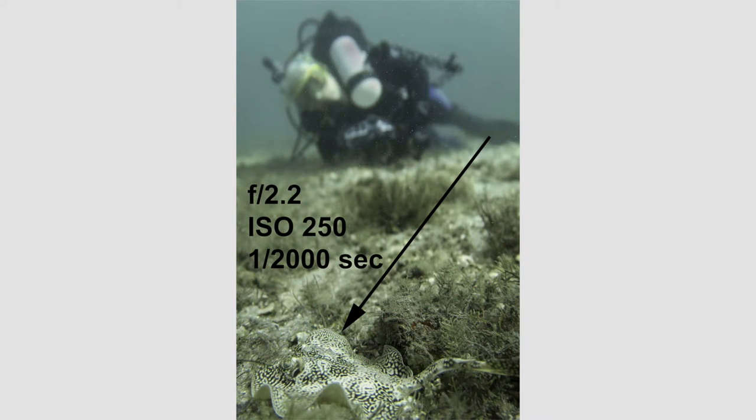Two more examples. This is close focus wide angle. I got this juvenile ray — really cool, small ray, just a few inches in size. You can see the arrow pointing to it because it kind of blends with the background. I focused on it, locked my focus, and recomposed my picture to get my dive buddy in the background. I had an open aperture and I got away with a very fast shutter speed of one two thousandths of a second, so I froze any motion blur. But my dive buddy is really blurred because of very poor depth of field with an open aperture. In order to get a clear image of both the ray and my dive buddy, I would need to close my aperture.